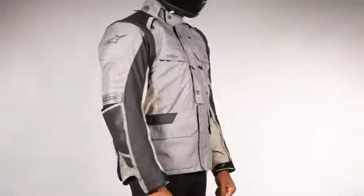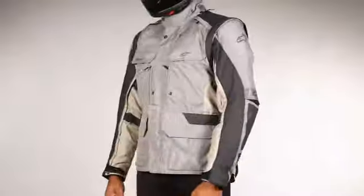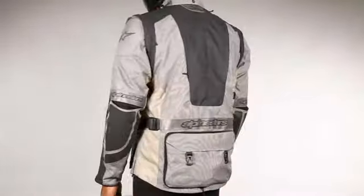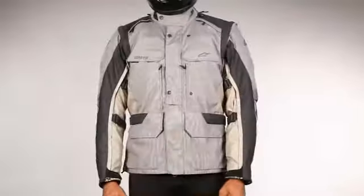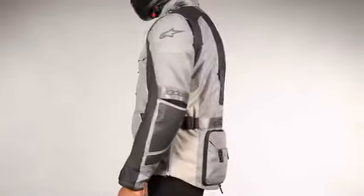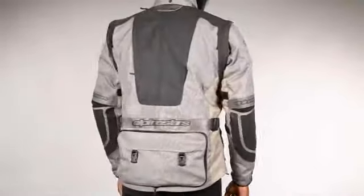Alpinestars leads the way in providing touring and commuting riders with the latest safety, performance, and comfort technologies with the Durban Gore-Tex Jacket. The Durban Jacket offers the dedicated adventure rider an impenetrable barrier against the elements with exceptional levels of comfort and performance that make a full day in the saddle a breeze.